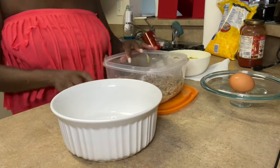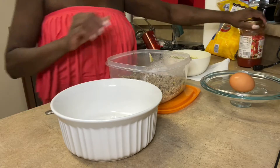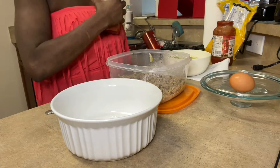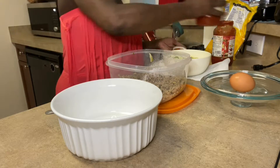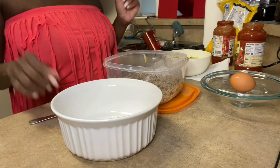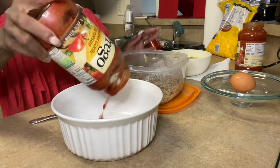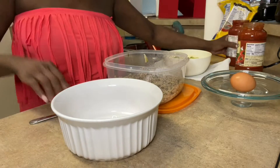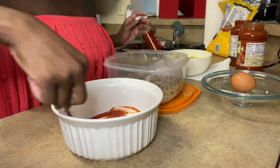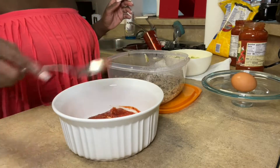Much better. Okay, so the first thing I'm going to do is kind of do a layering concept. I'm going to put a little of my Prego at the bottom — just enough to coat the zucchini — and move it around just to give it some nice wetness at the bottom.